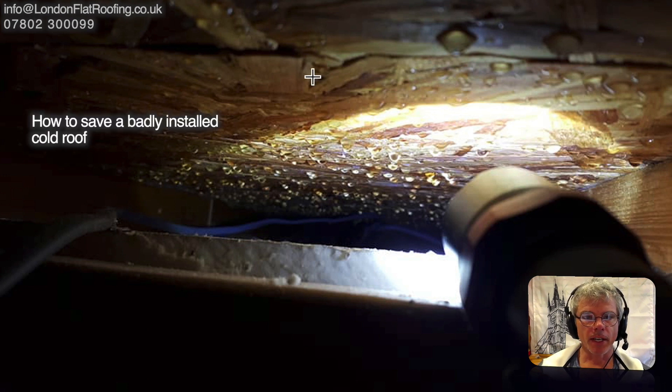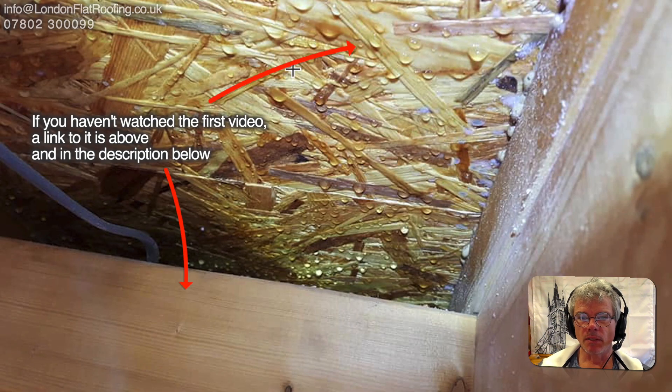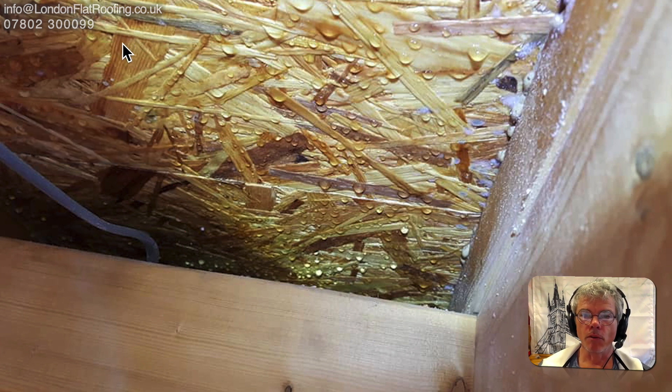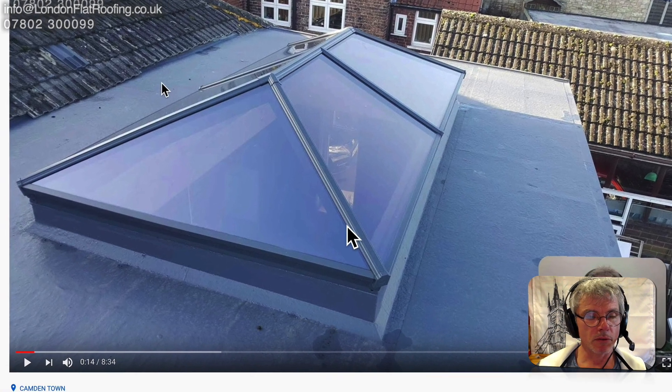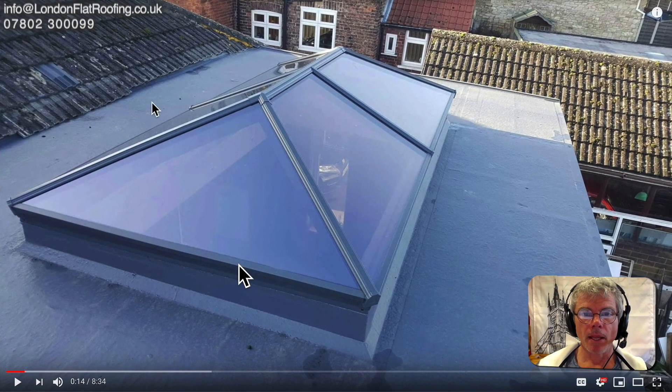You may recall this roof — in January a customer sent me photographs of this sweating roof and I did a video using his photographs showing him and everybody where he'd gone wrong. Luckily he wasn't too far through the construction, so he stopped and redid everything. This video is going to show you how he got over the problem. If you haven't already seen it, I'll put a link to the original video below.